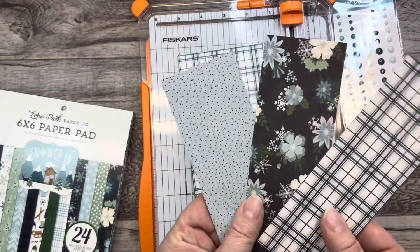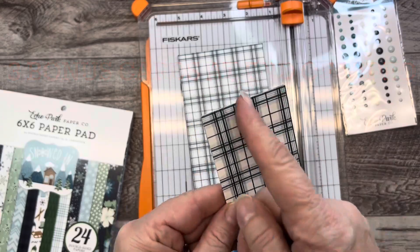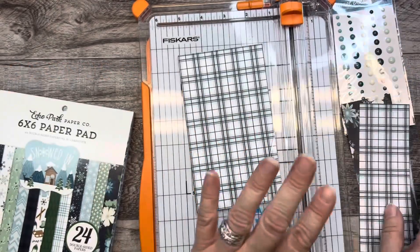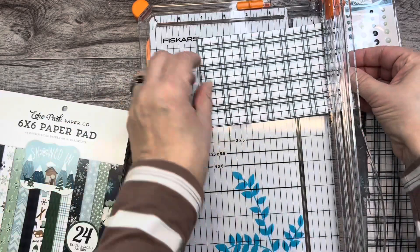That way I end up with these extra pieces that I can make another card with, or you can always cut them into a one inch strip and use them for something. Now I'm going to cut them at five inches.